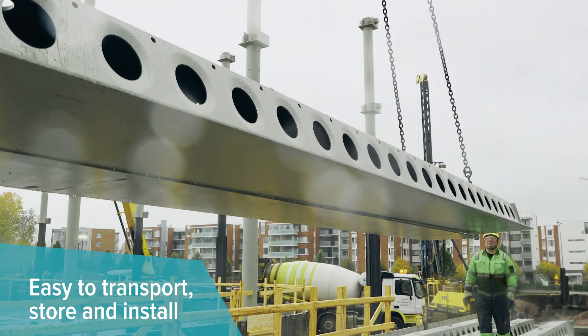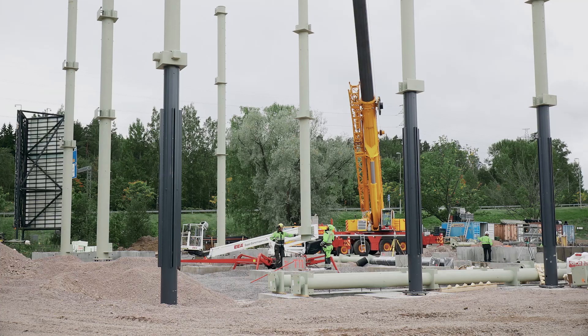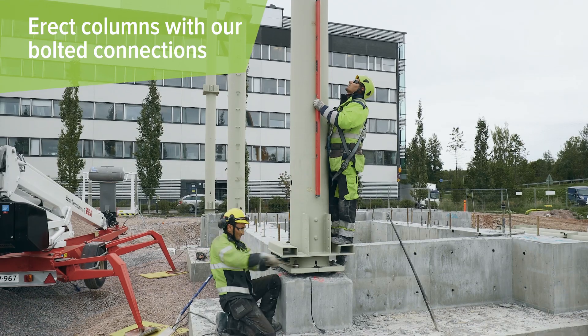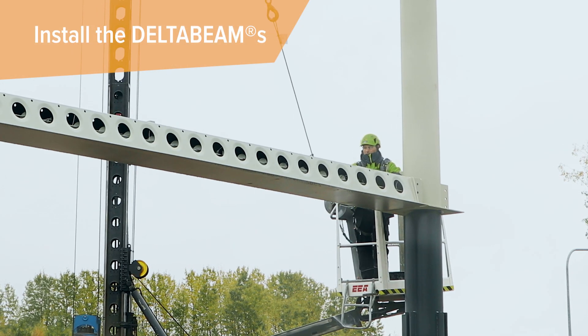Components are easy to transport, store, and install. First, erect composite columns with our bolted connections. Next, hoist and install the Delta Beams.